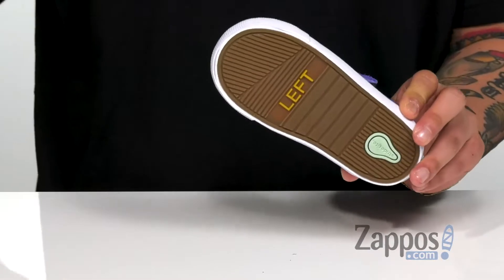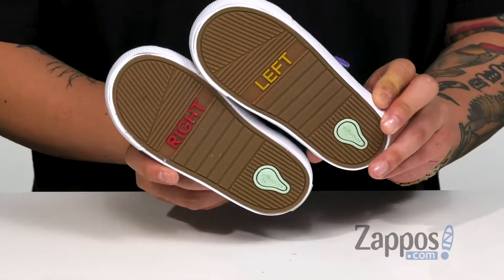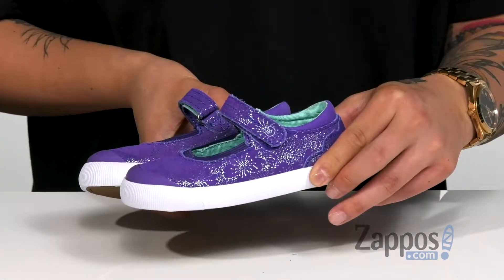It's all on top of a durable rubber outsole that is labeled with left and right to help them learn. Let every step they take be a stylish and comfortable one with this great shoe from StrideRite.